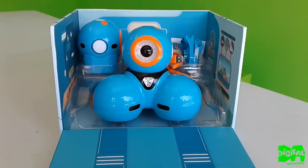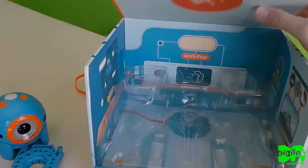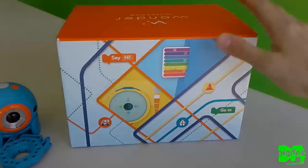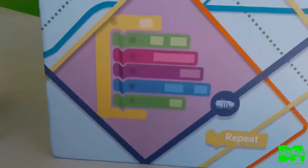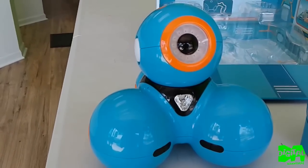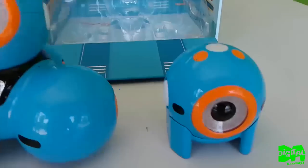The Dash and Dot come in this cool box with some sweet drawings on it. They fit nicely in there and you can store them back into the box, no problem there. Inside we have the Dash robot — he moves around and you can program it.